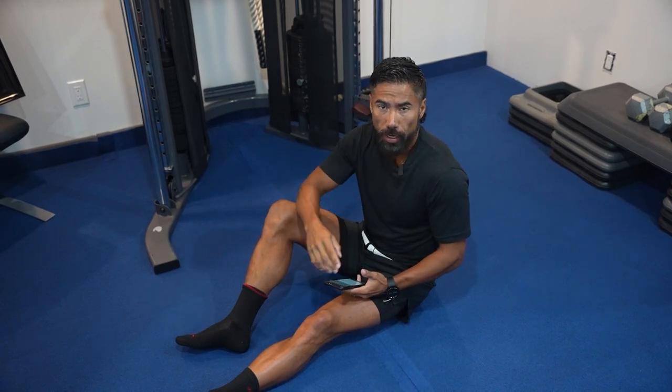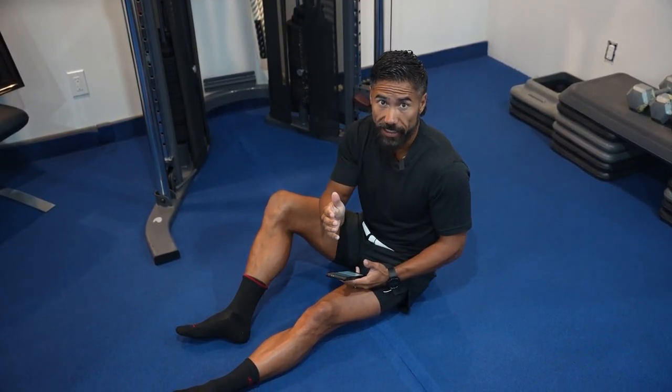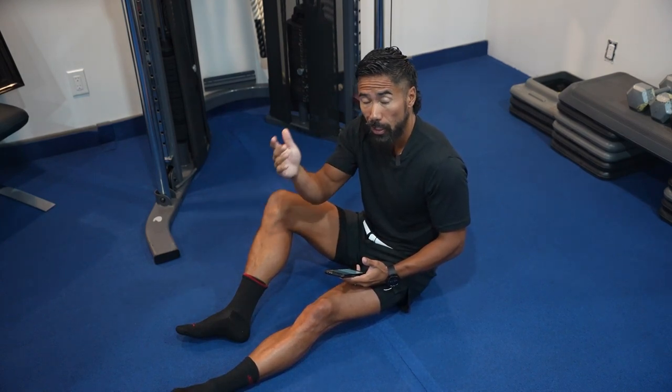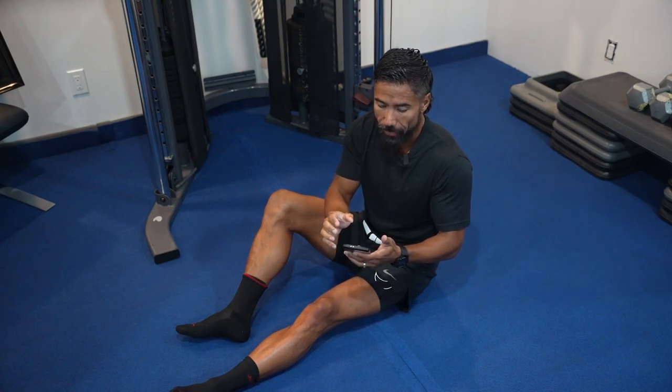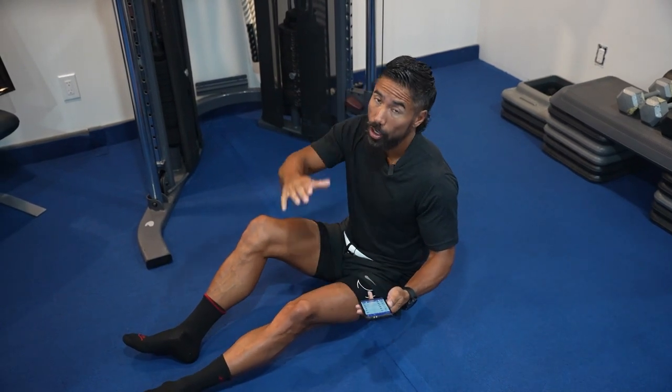Super 7 Abs Shredder Volume 2. Seven exercises, 30 seconds on, 10 seconds off. You can choose to do one ab a day if you want, or I want to challenge you to do all seven abs back-to-back, which is just under four minutes of actual work. So we're gonna begin.